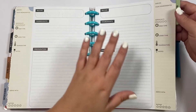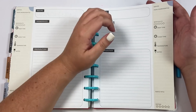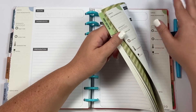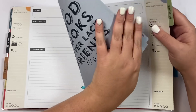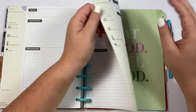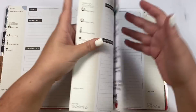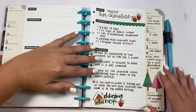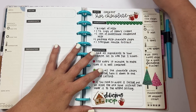The great thing about a disc-bound system is if you have pages you don't need in one section, you can take them out and put them in a different section. They are color coded to match the section in this planner — blue goes with blue — but if that doesn't matter to you, you can move them around. It looks like I had a recipe hidden in here — this is my crock pot hot chocolate. This is delicious; you need to screenshot that if you love hot chocolate because it is so good at Christmas time.